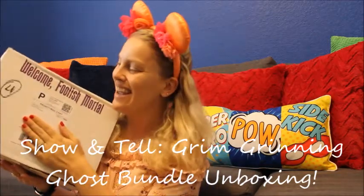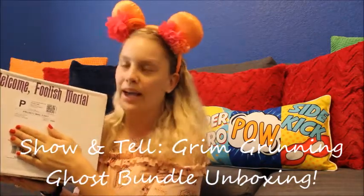Hey guys, it's Kate. Today I am here with my Welcome Foolish Mortal Grim Grinning Ghost Bundle unboxing from Crafty's Place on Earth and I am ecstatic. I absolutely love these boxes. I think that this is like Christmas every month. It's so fun to get a themed box of custom Disney goodies and apparel and ears. I just love it. So this is it, we're just gonna get started.